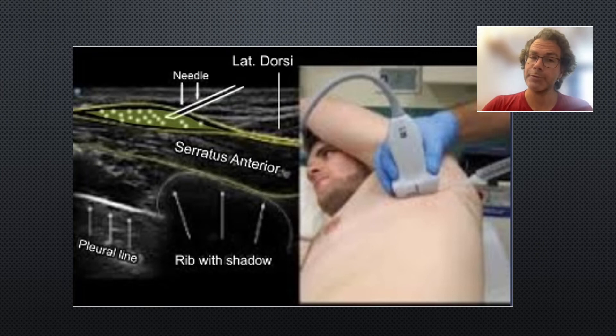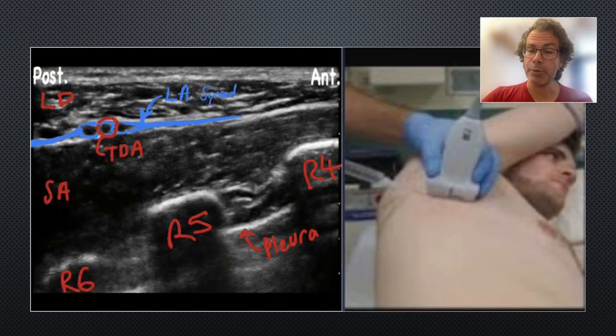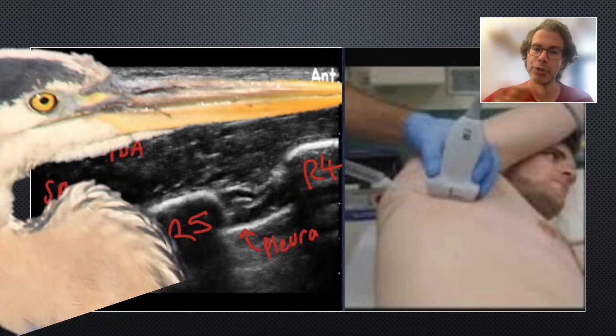Here's an example of a patient with left-sided rib fractures lying on his side with the rib fractures up. Anterior is to the left of screen. The key sonoanatomy landmark is the anterior aspect of latissimus dorsi — it tapers off anteriorly into a beak shape. You either go through lat dorsi or just anterior to it, but the key is to find that tapering beak of lat dorsi. Now with right-sided rib fractures, anterior is to the right of screen. We're slightly further posterior, so we can see more of the lat dorsi muscle and the thoracodorsal artery. Again, look for that beak-like shape of lat dorsi tapering off anteriorly.